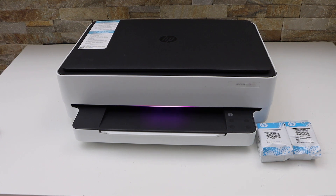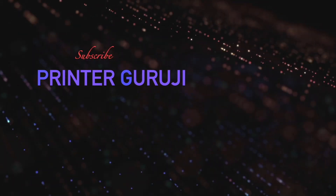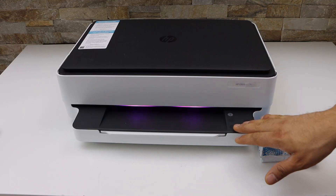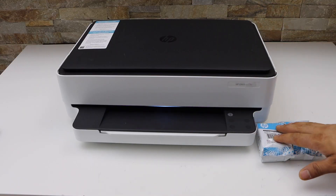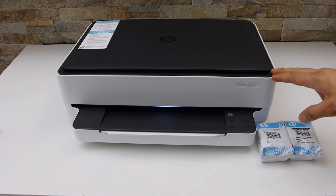In this video I am going to show you how to do the complete setup of your HP NY6010E printer. We are going to load the paper tray, install the setup ink cartridges, and connect it with the wireless network. Let's start with the setup process.